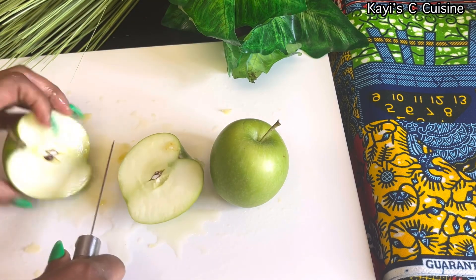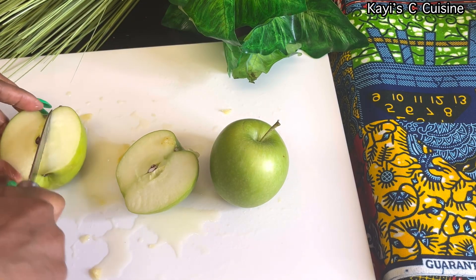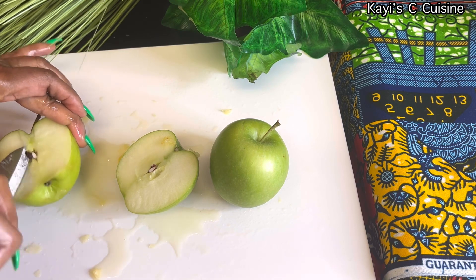I'm using two apples for this recipe. Wash them and cut them as well.